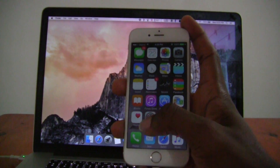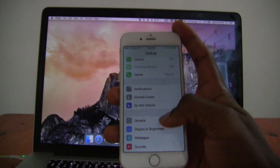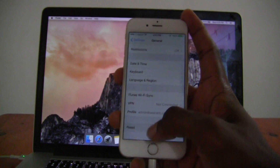So we will go into Settings. You scroll down to General. You scroll down to Reset.